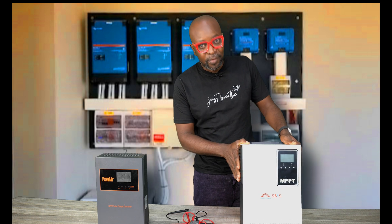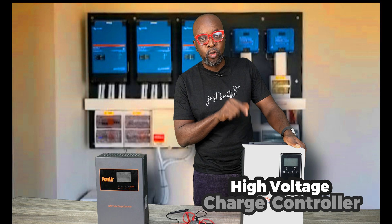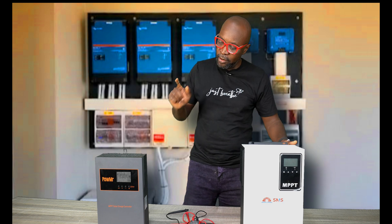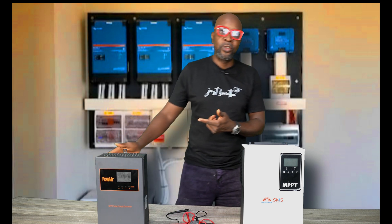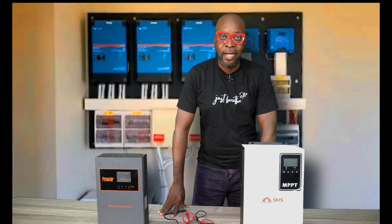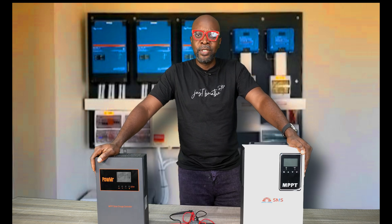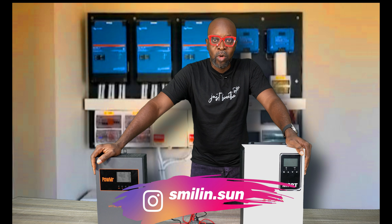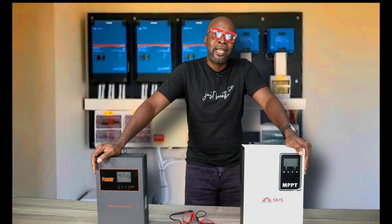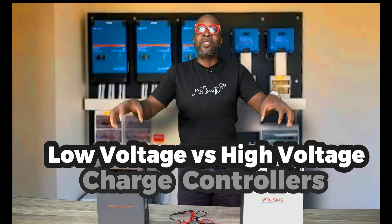Do you guys know what this is? This is a charge controller, and this is a high voltage charge controller. And right here is also a charge controller, but this time it's a low voltage charge controller. So what's the difference between these two? What does it mean when a charge controller is high voltage versus low voltage? What are the advantages and disadvantages? Every single piece of information you need to know is right here if you stay long enough.